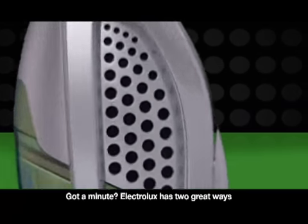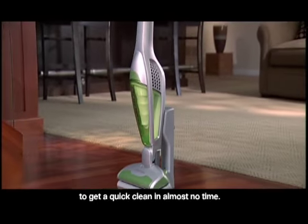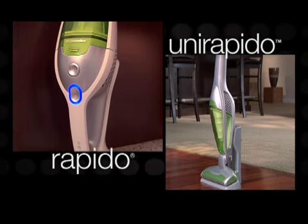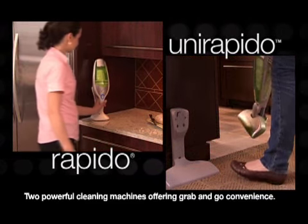Got a minute? Electrolux has two great ways to get a quick clean in almost no time: the Rapido and the UniRapido — two powerful cleaning machines offering grab-and-go convenience.